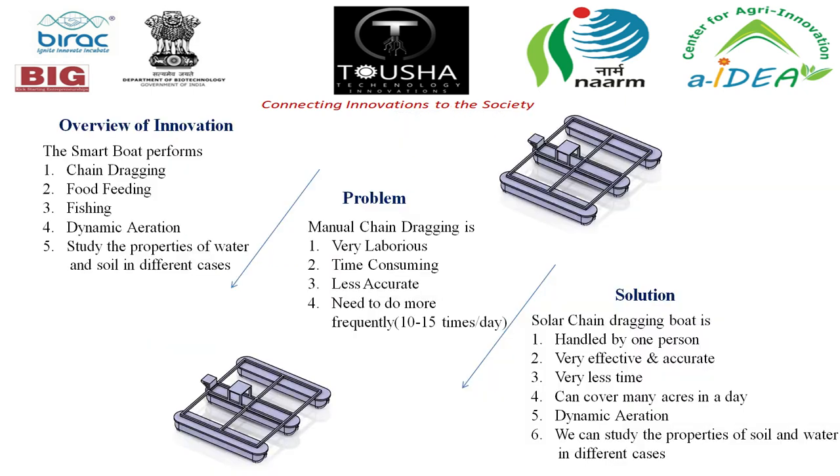The overview of the innovation: the starboard performs chain dragging, food feeding, fishing, dynamic aeration, and studying the properties of water and soil in different cases.